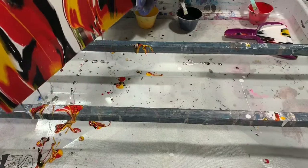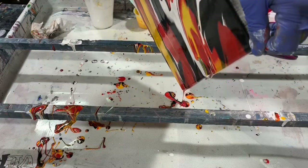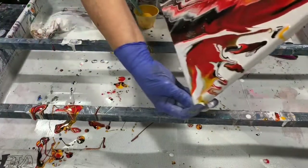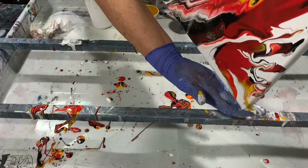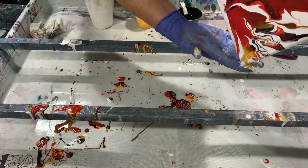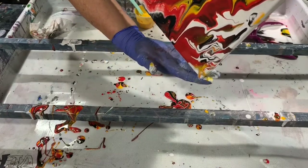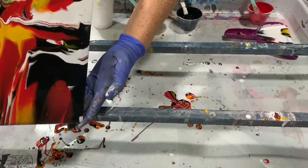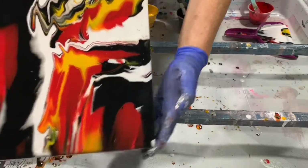I'm going to try and run the paint off the edge here, then bring it back down, bring it down to this corner down here, and bring it back.